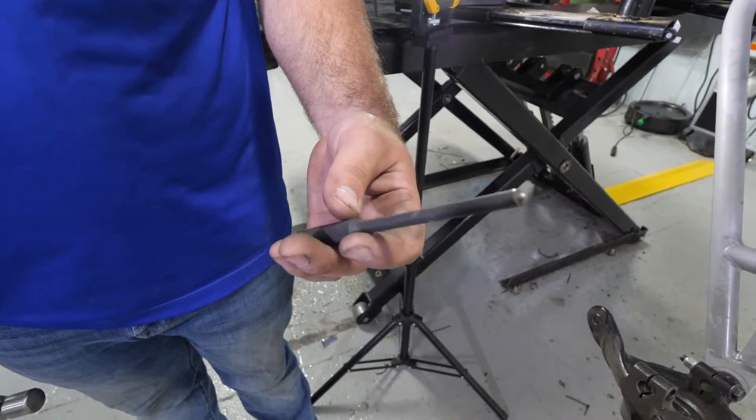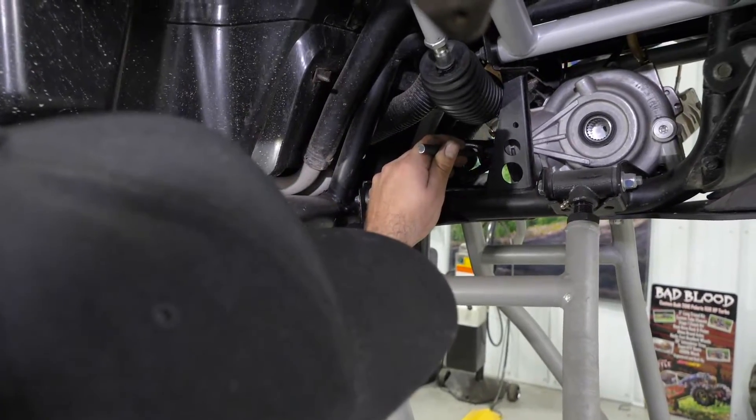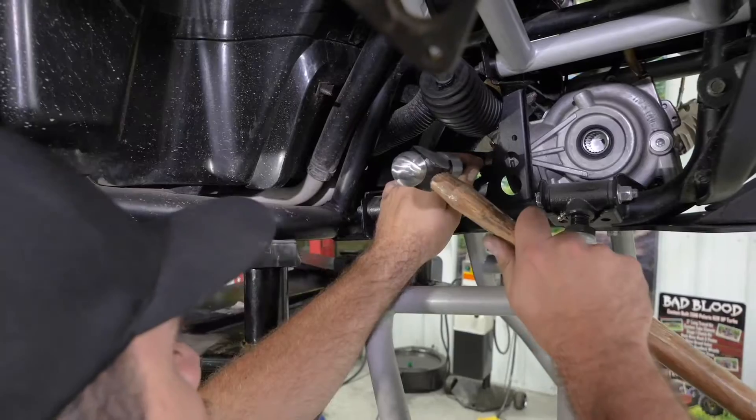Now we're going to grab a long punch. We're going to knock the roll pin out of the prop shaft that secures it to the pinion shaft on the differential.